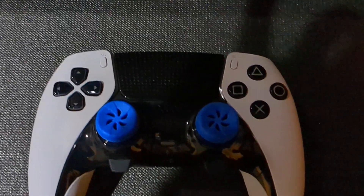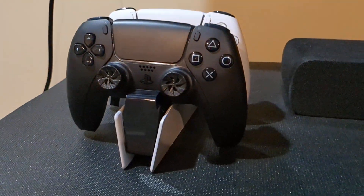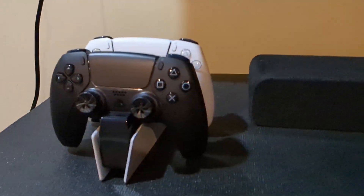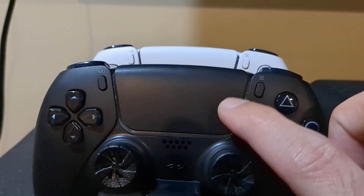All right, let's see if the DualSense Edge Pro controller works on that PlayStation charger. Let's try it. These two are full, that's why it's not turning yellow around here.